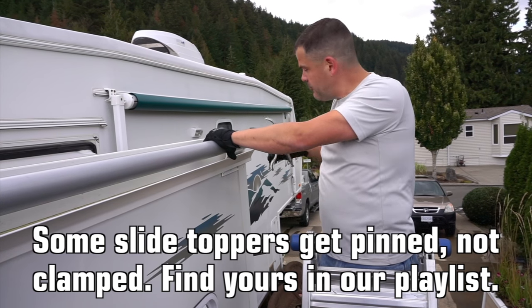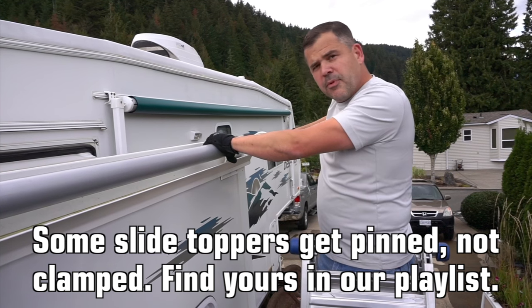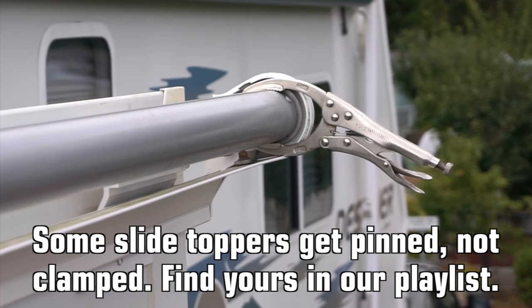So then we take our fuel filter vice grip, put it on the end, clamp it in place, and install the new fabric.